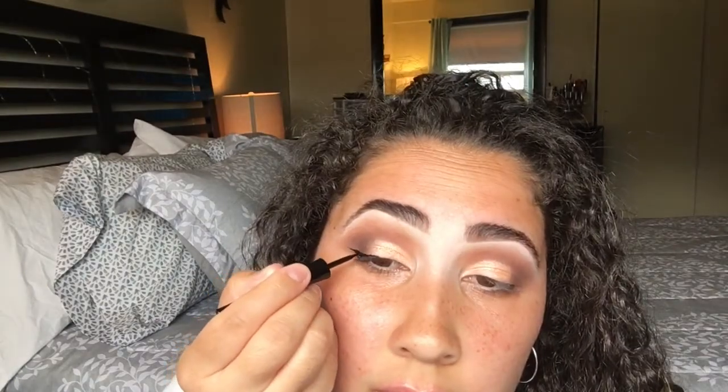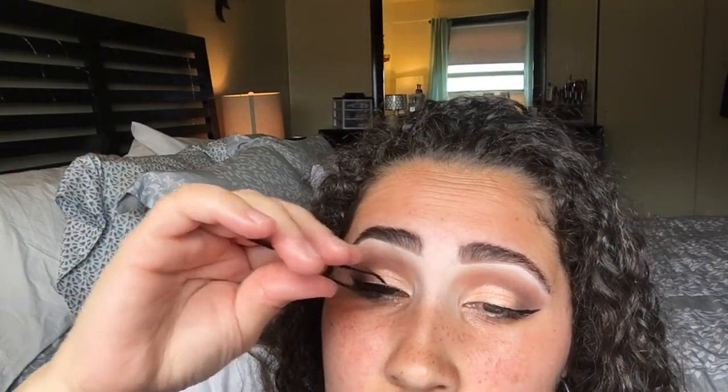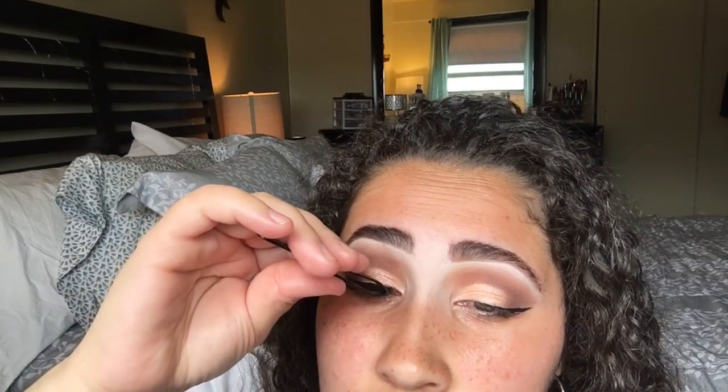Now I'm praying for the second time that I get my eyeliner on point because winged liner is so difficult — sometimes you get it, sometimes you don't. Then I'm going to apply some mascara. This is the Maybelline Falsies. And then I'm going to pick up these new Ardell Fox Mink Eyelashes I bought. These are so freaking bomb.